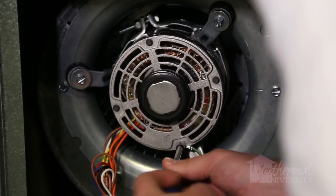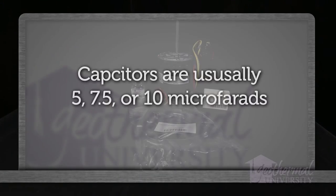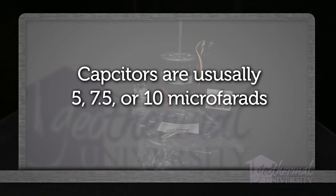Make sure to attach the motor green wire to ground. The PSC motor requires the use of a capacitor, usually 5, 7.5, or 10 microfarads.